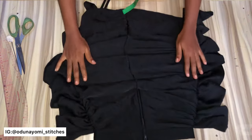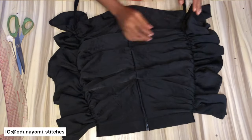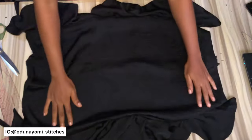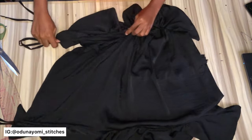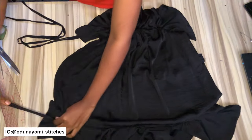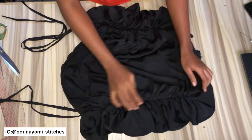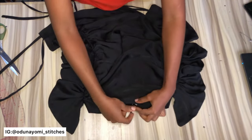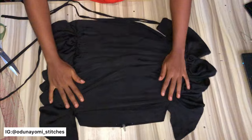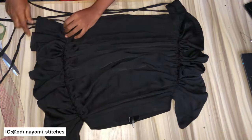The skirt is ready and can be styled in different ways — as a very short skirt, as a knee-length skirt, with one side long and the other side short. You can style it any way you want since it is adjustable. Thank you so much for watching, for cheering, for liking, for subscribing — thank you so so much, and I will see you in my next video. Bye!